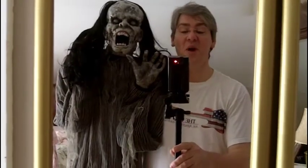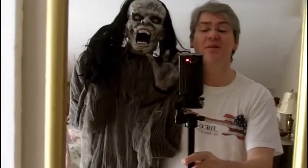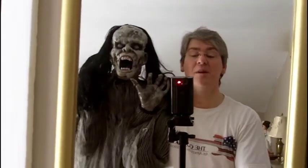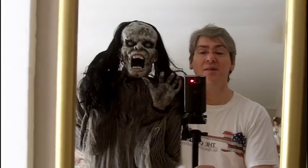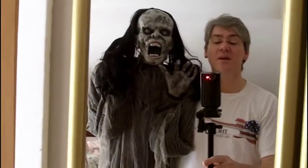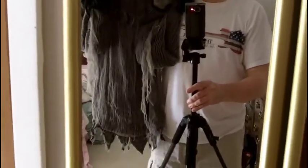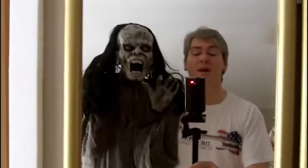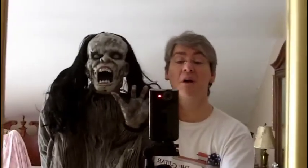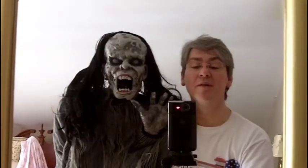This is kind of an odd way to demonstrate the size of it, but this is giving you an idea of how it looks compared to me. It's on my shoulder. I guess it could be considered a life-size head, a full-size head, compared to my head. It's a half-size prop as far as length, but the head? I think we compare. It's pretty handsome — the prop, that is.